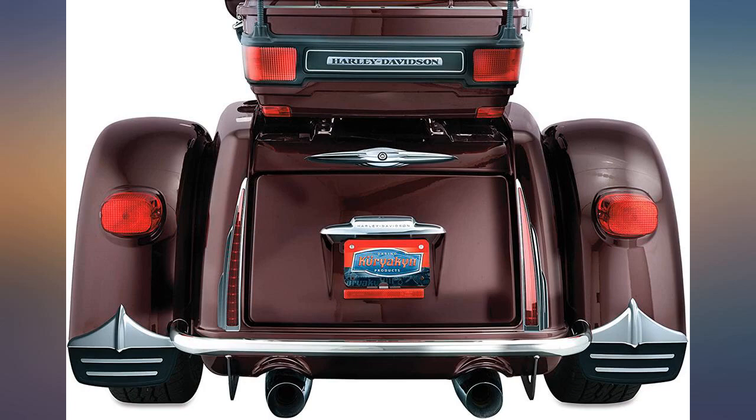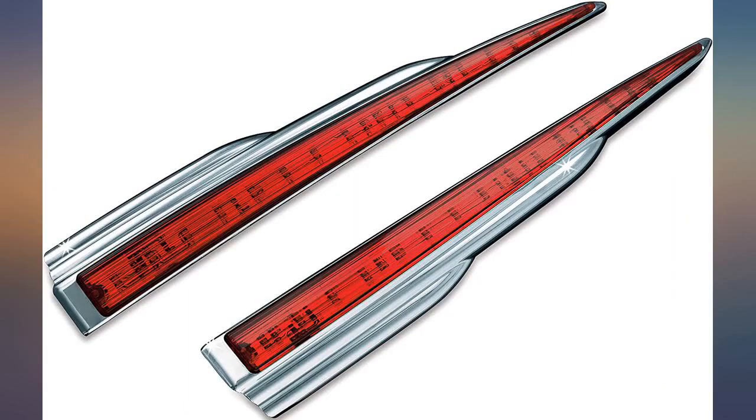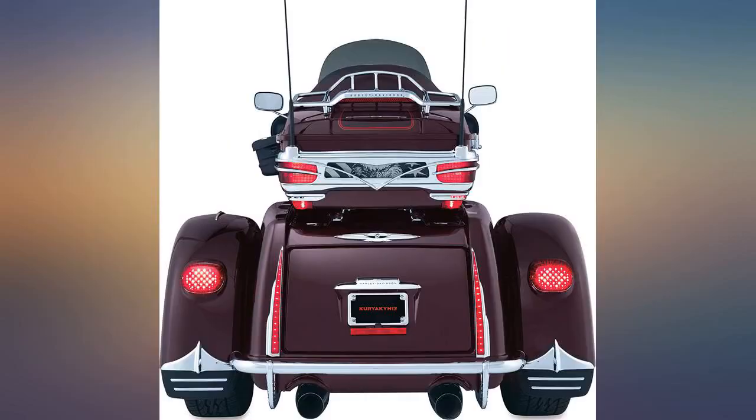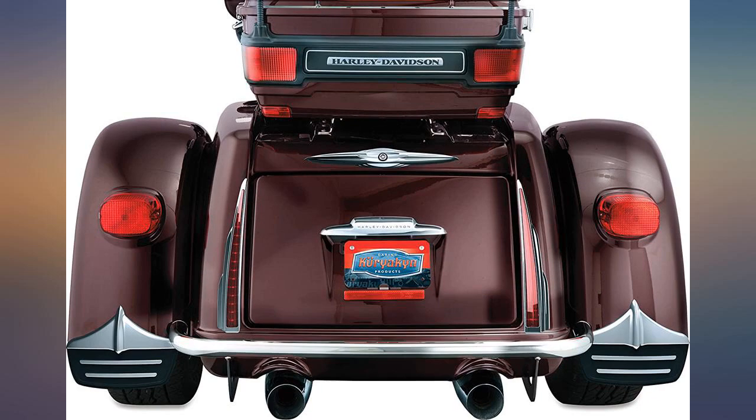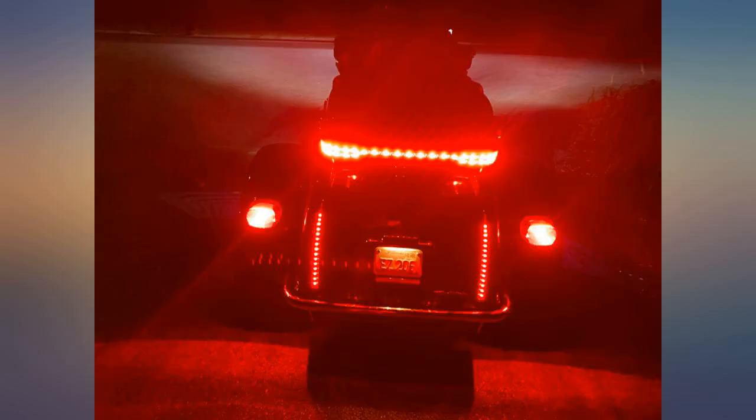Easy installation — drilling into the bike is kind of crazy, but you can't see it. I'd be sure to double check marks for drill holes. I use tape to mark spots. The scary part is drilling the holes. Instructions give the measurements and they fall out well.